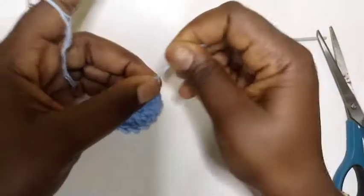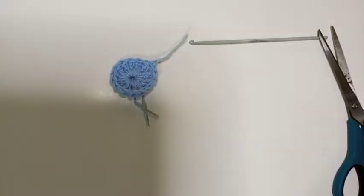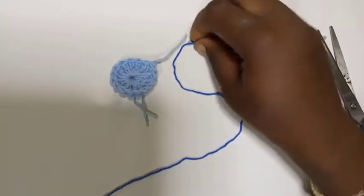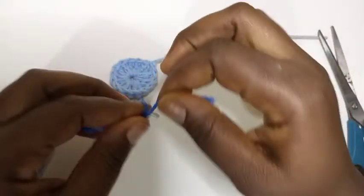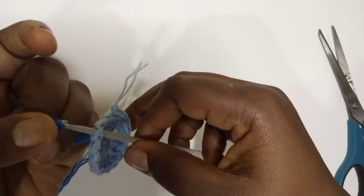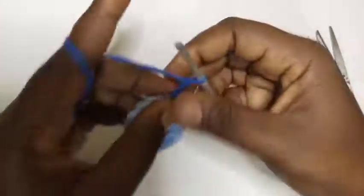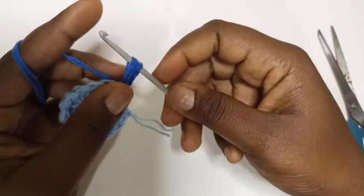I've taken my second color. I'm going to double my yarn, but if you have a medium weight yarn you don't need to double it. Now I'm going to make a slip knot, then attach into any space here. I'm going to chain three — one, two, three — then make a puff stitch.